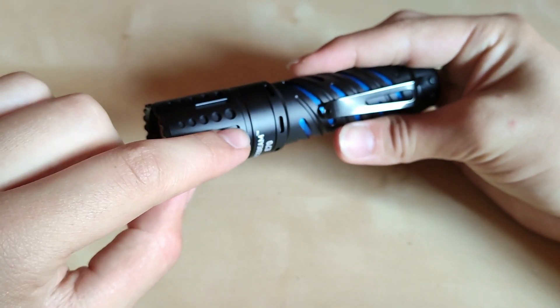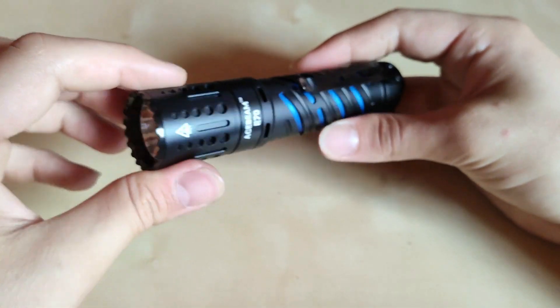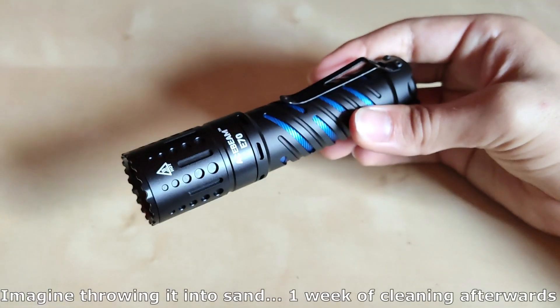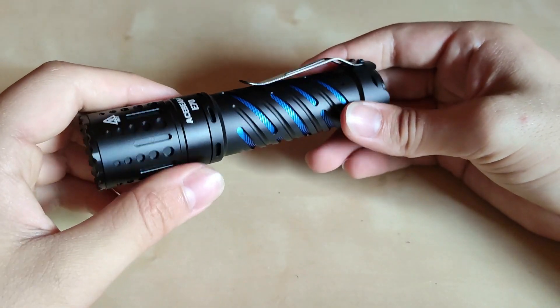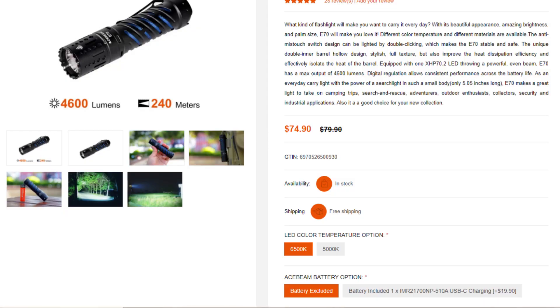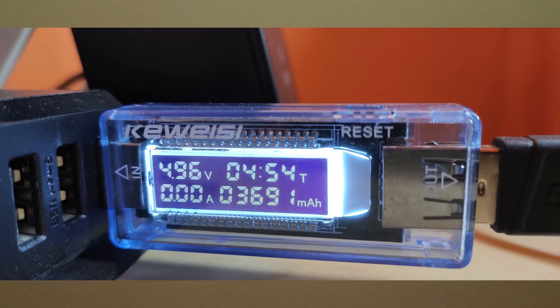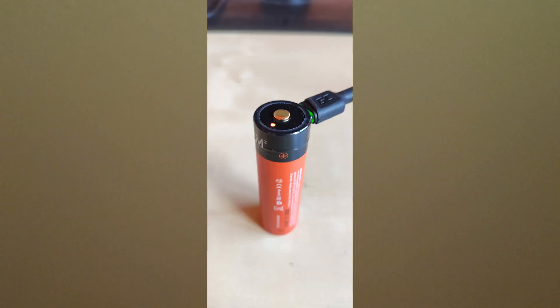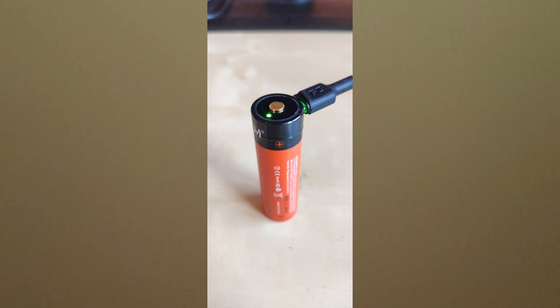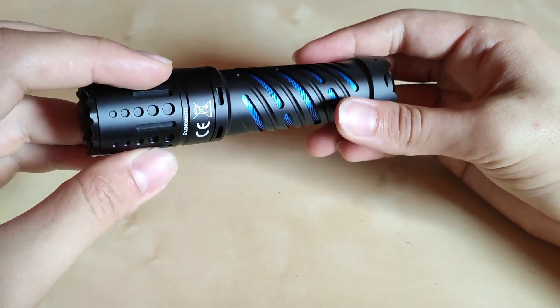A drawback of the design is that the grooves and soft edges make it really difficult to clean if the flashlight gets into sand. Also, if you ordered the version with battery included, charging is a little slow — around 1 amp — so it took around five hours to fully charge the 21700 battery, though on the other hand it's a safe charging rate.